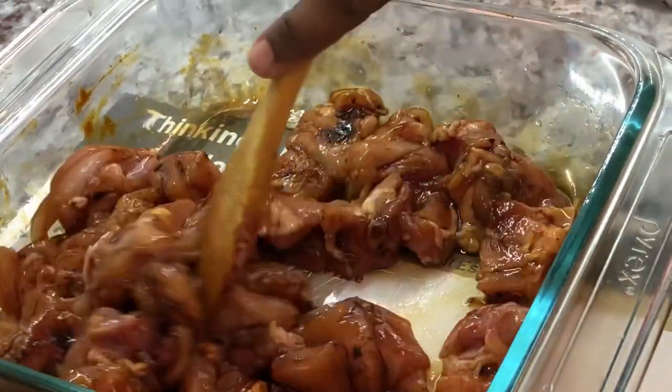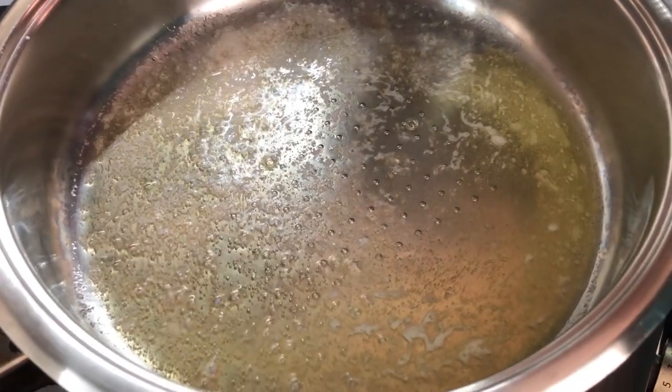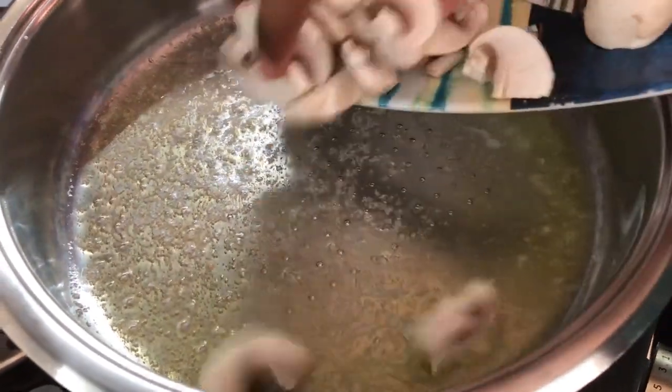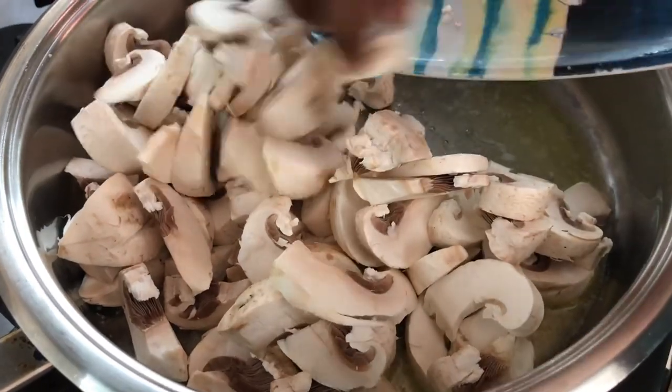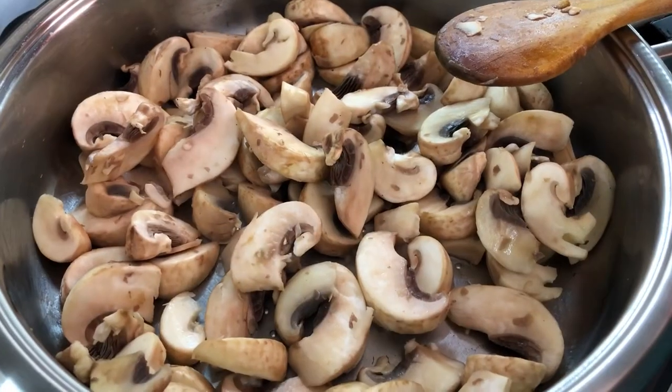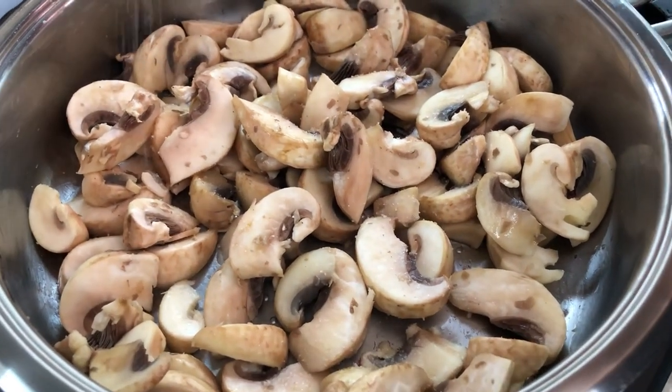I have about two tablespoons of butter warming up in my pan. I'm gonna add my mushrooms and cook them for a bit. I'll go in with a pinch of salt — that will help to break down the mushroom faster.